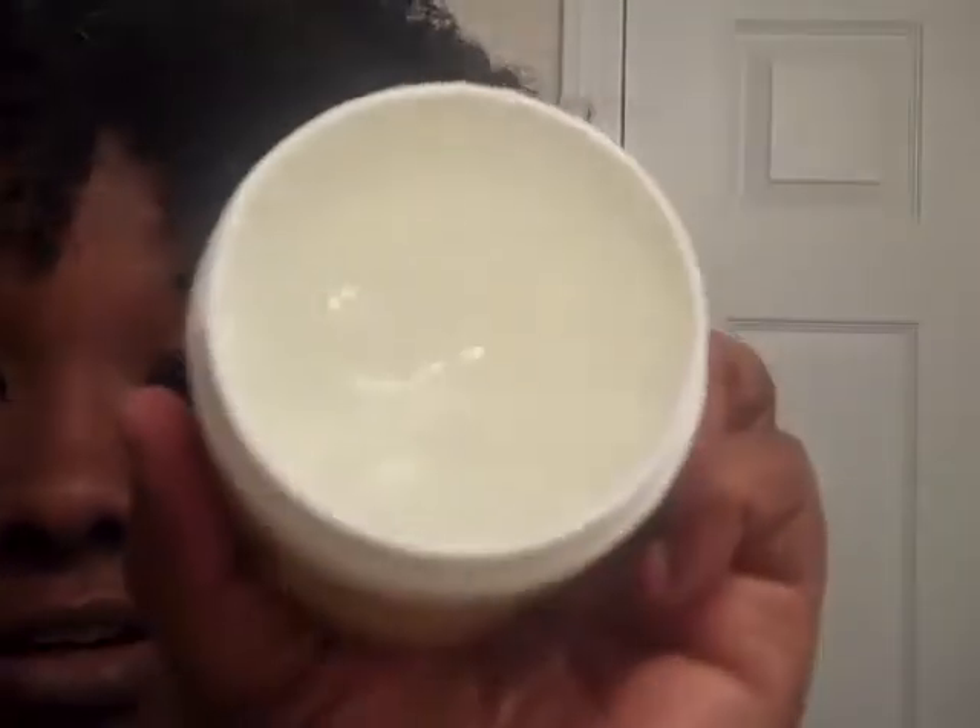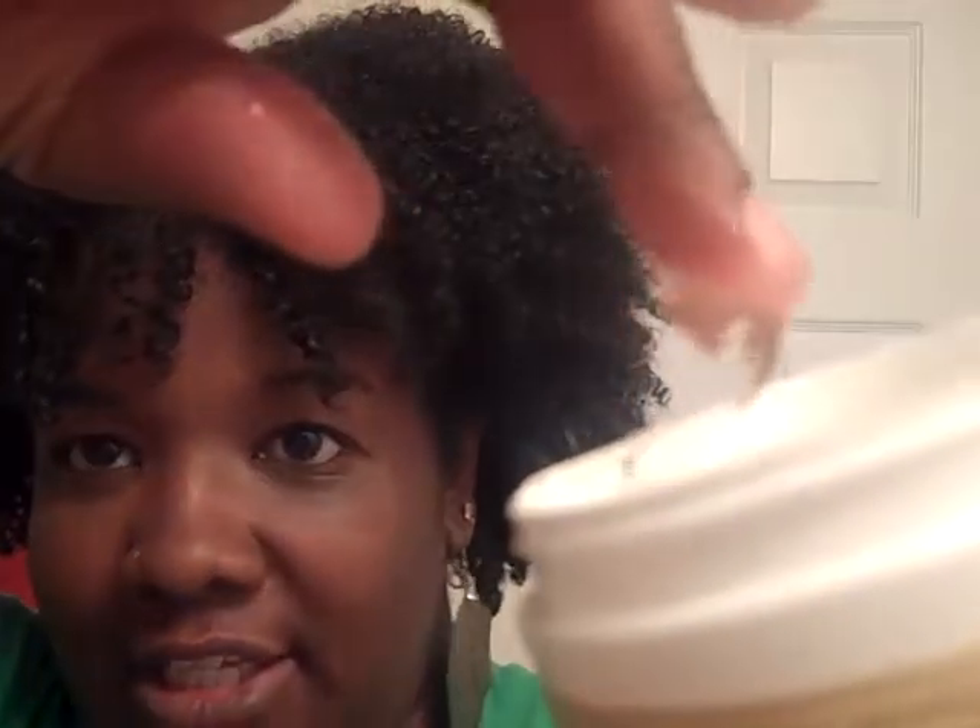This is what it looks like — it's pretty much clear, okay? And it really is like a gel. It's not the heaviest thing in the world or whatever.